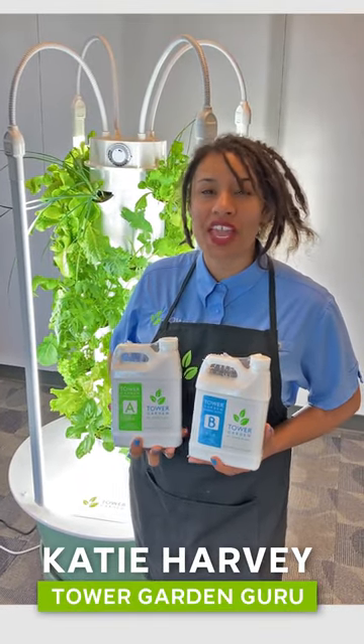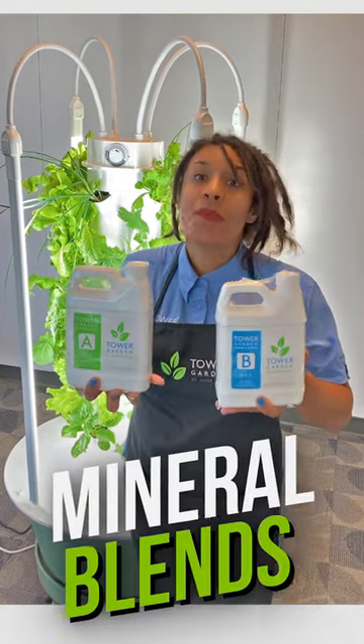Hello, it's Katie with Tower Garden, and today we're going to talk about something that you are going to receive in your Tower Garden kit: the Mineral Blend.